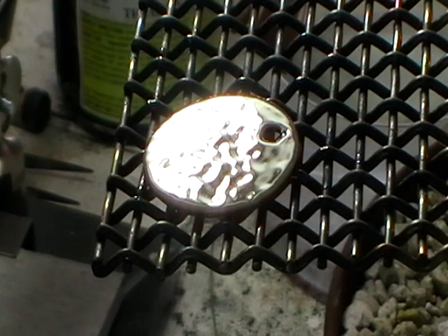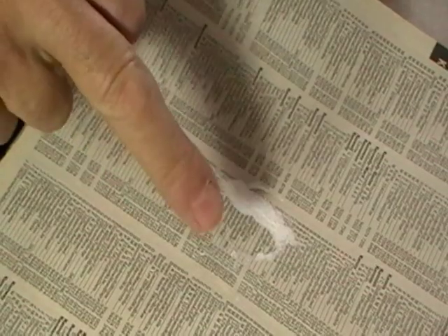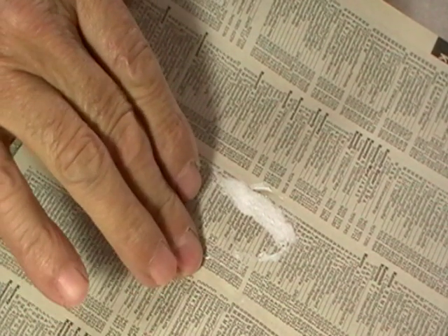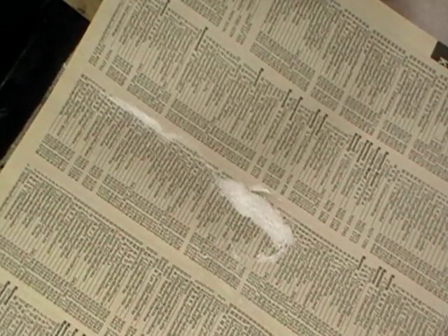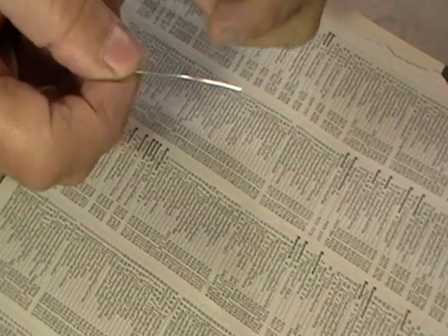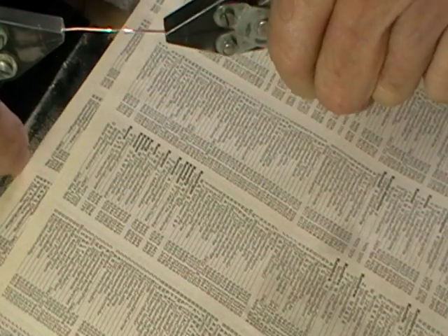We'll let this cool and then we'll place our cloisonné wire. Always use a clean piece of paper for each color — that way you can tip unused material back into your jar and it won't be contaminated. The wire we're using is 0.2 millimeters thick by 1 millimeter high. If it's tweaked, just hold it in two pairs of parallel jaw pliers and pull, and it will straighten out.